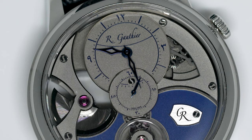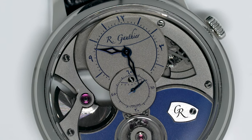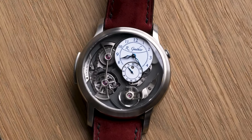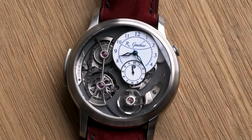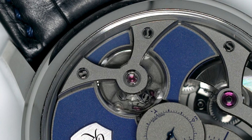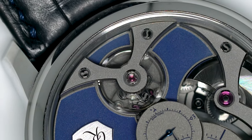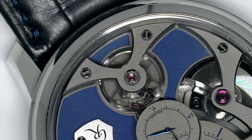Having spent only a day with Mo's Insight Microrotor, what's undeniable is the level and quality of finishing. However, I'm not quite sure if I like the aesthetic as much as that of the Logical One or the C. Perhaps it's down to the customization, but it feels neither here nor there — not really that sporty, but not really that dressy either.